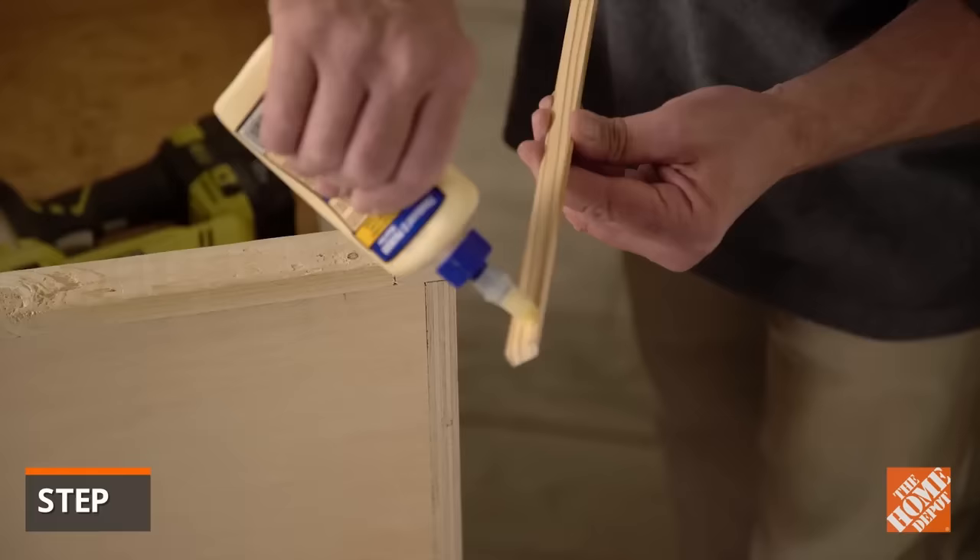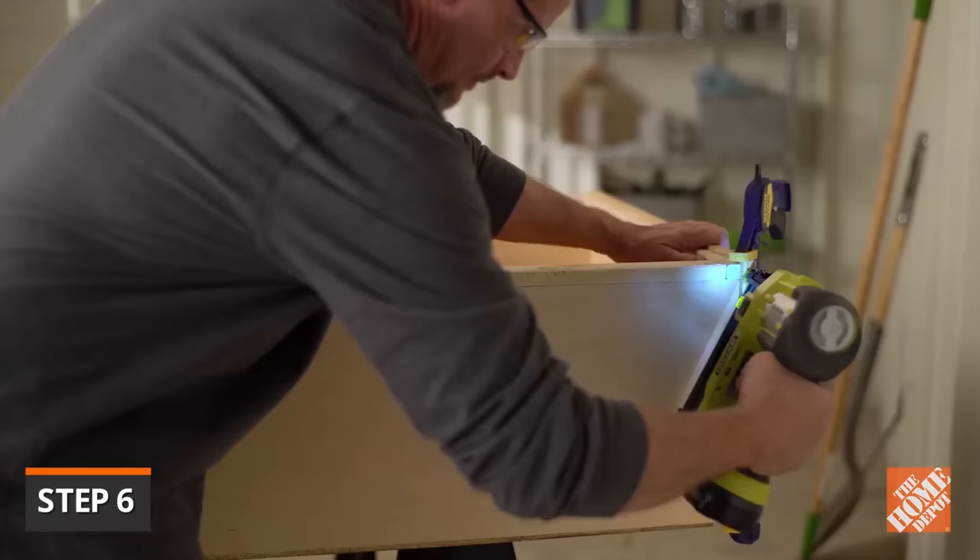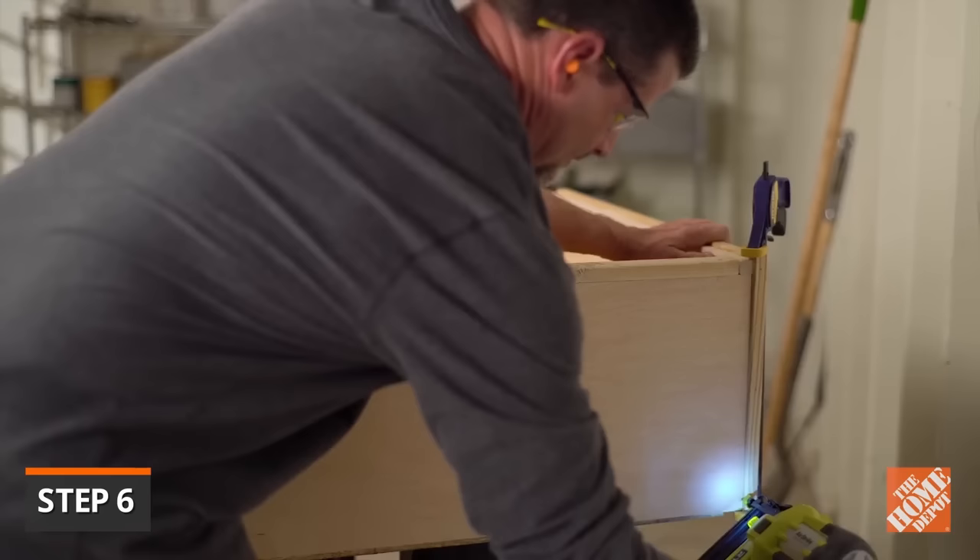To give your bookshelf a more formal look, trim the top with molding. The front, left and right molding pieces can be joined using 45 degree miter cuts. Attach the molding using glue and nails. The joints don't need to fit perfectly — any small gaps can be corrected with wood filler.